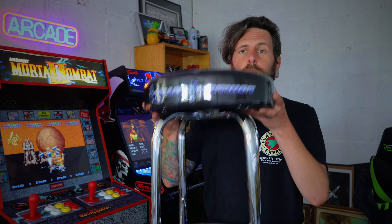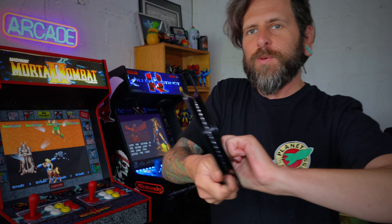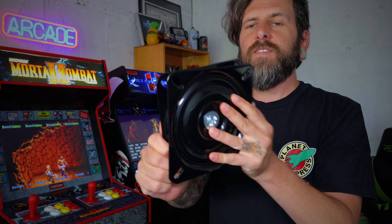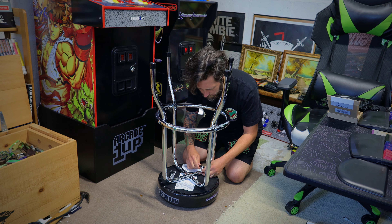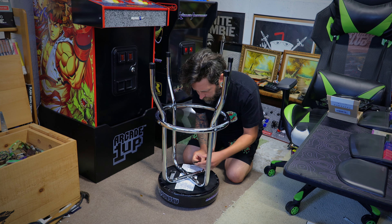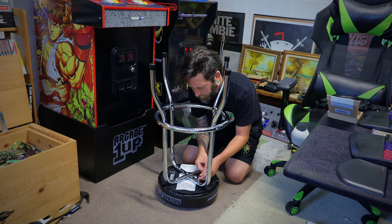Up next, we're going to mod the stool. This thing is a static stool now — we are going to add one of these spinny plates onto it. It's basically two pieces of metal with some bearings that allow it to spin around. I've also got a box of hardware to do this mod. Step one: remove the existing screws from the bottom. Grab your Allen key and pull them all out. Then you're going to replace them with new fat boy bolts in their place.